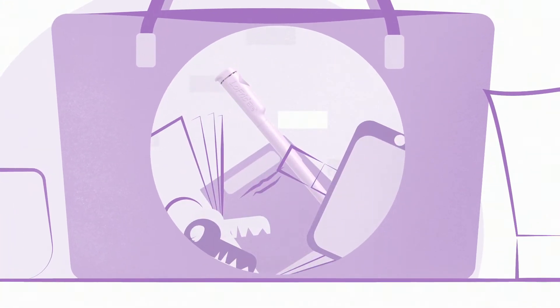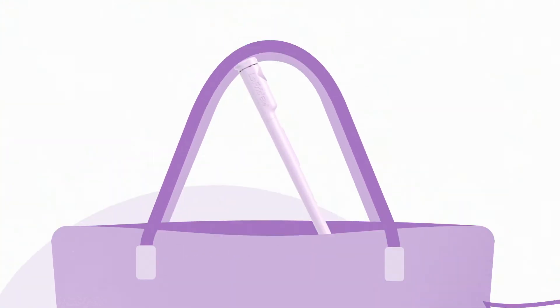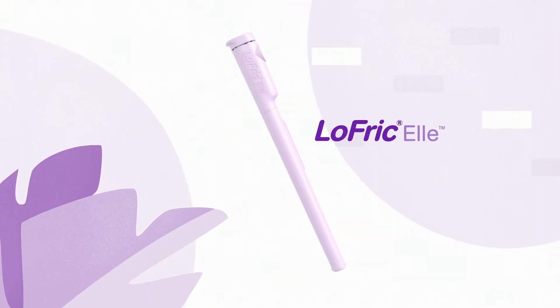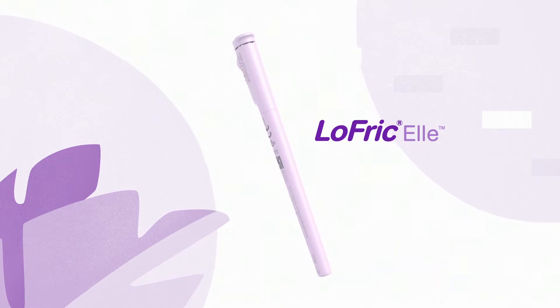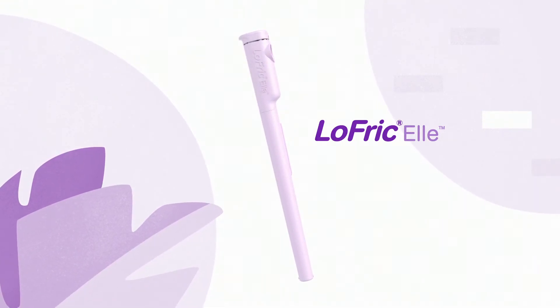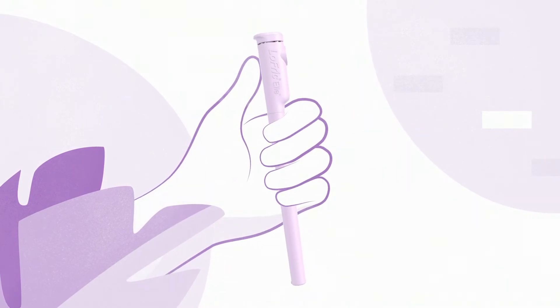When it comes to practicing self-catheterization designed to support you and your lifestyle needs, say hello to Lofric L — a single-use urinary catheter ready to use, designed together with women practicing self-catheterization and healthcare professionals. Here's a step-by-step on how to use it.